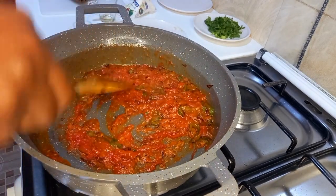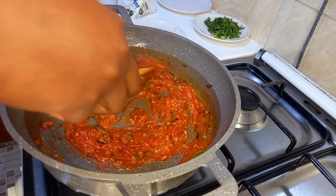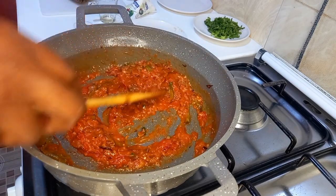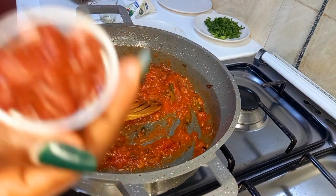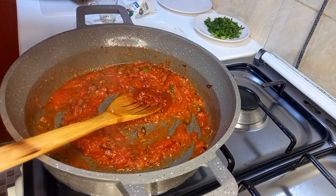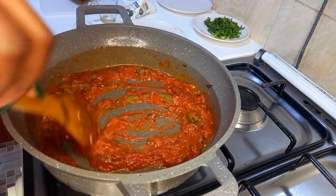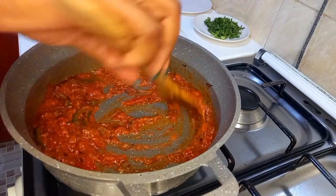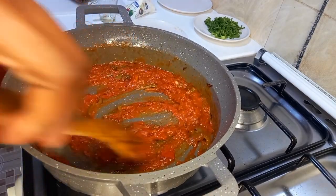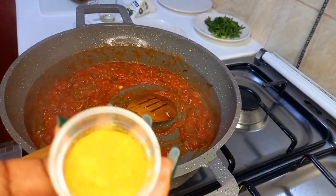How you mash your tomatoes and ensure they form a good gravy will also determine the kind of stew you are going to prepare. At this point I am going to add my one teaspoon of tomato paste. Keep stirring still under medium heat — you can even turn the heat lower to low heat at this point to ensure your food is not burning.